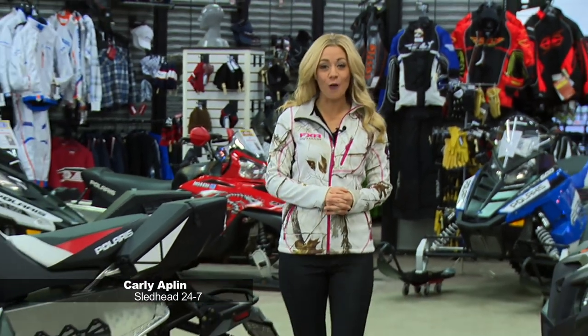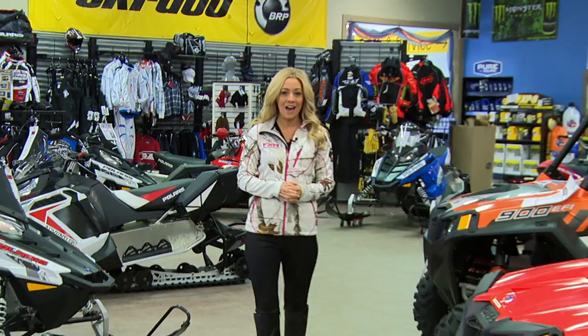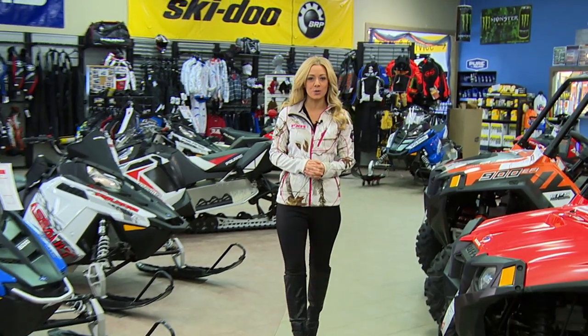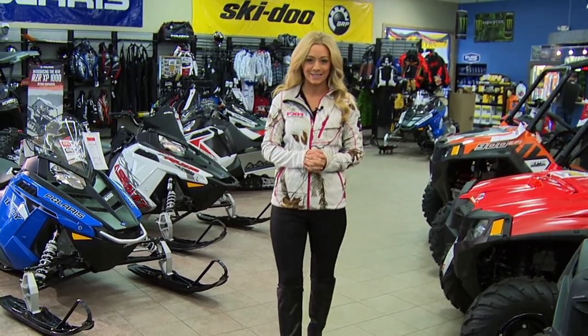Welcome to another episode of Sledhead 24-7. I'm your host, Carly Applin, reporting from Pro Power Sports in Ramsey, Minnesota. Coming up first, we're going to head over to the garage, where Jeff Fisher's going to show us how you can make your sled handle even better with C&A Pro Skis.